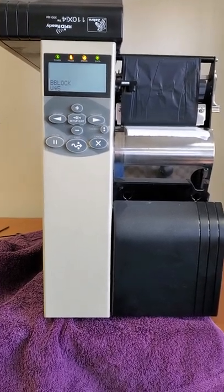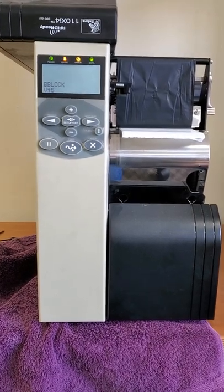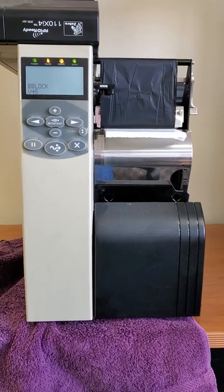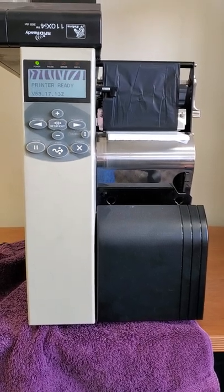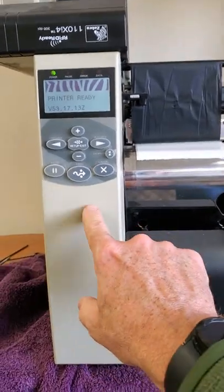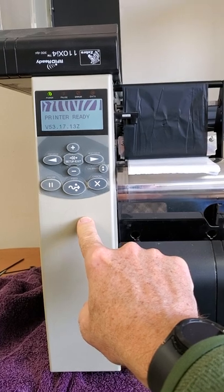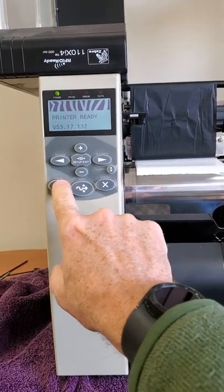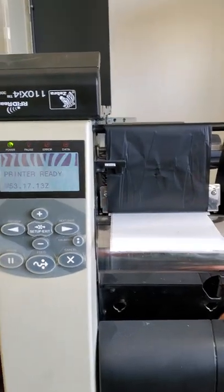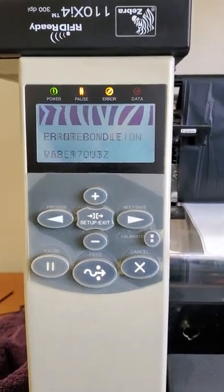Powering it up here — you'll need to listen to the sound if this is the sound you're getting from the printer. It just says 'printer ready,' but then if I press feed to try to get it to calibrate and you hear that sound that it makes — you get an error condition: paper out.